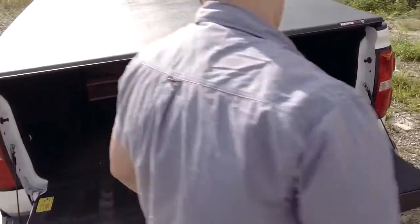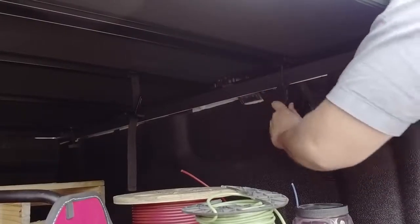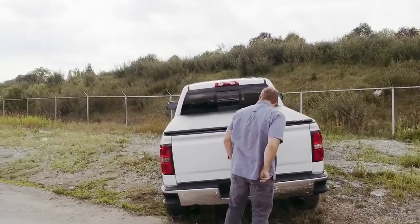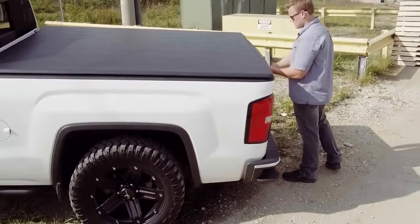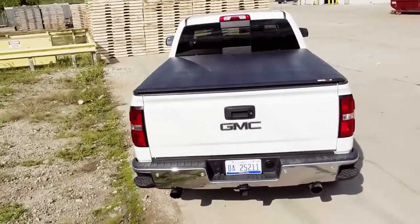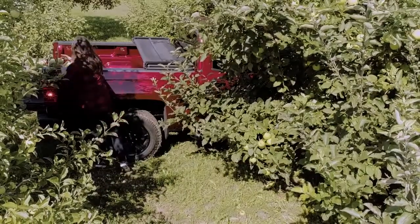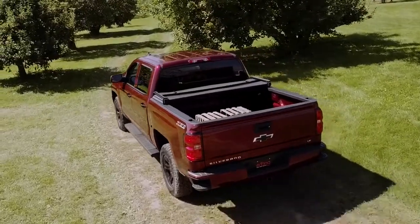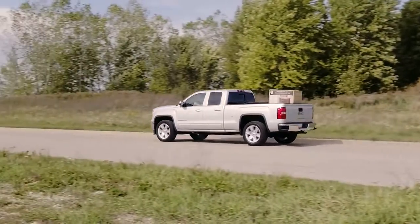The tailgate can be opened and closed with the cover in any position. The Trifecta 2.0 keeps prying eyes out, and locking the tailgate helps ensure that no one will get into your truck bed. The Trifecta 2.0 allows you to retain ready access to your bed for easy loading and unloading. When properly secured, the Trifecta 2.0 can be driven in the open position.